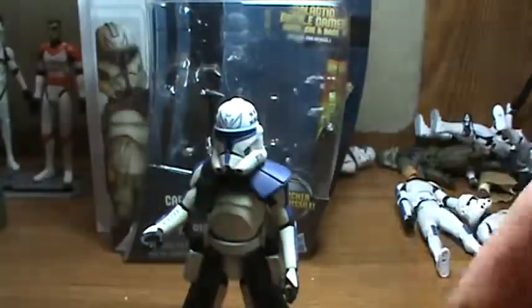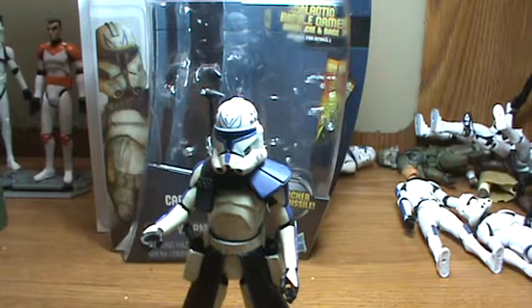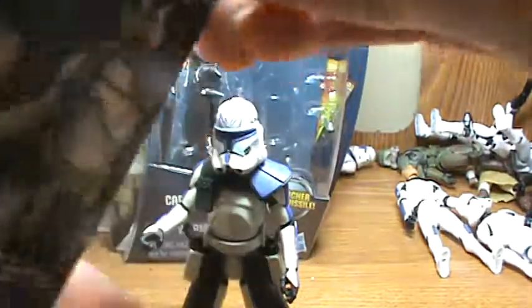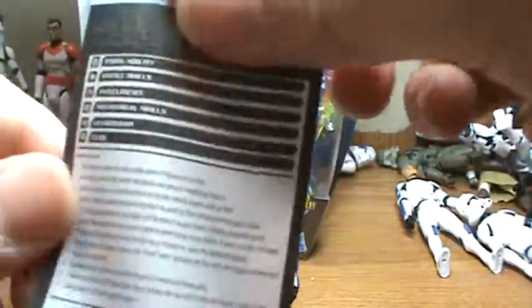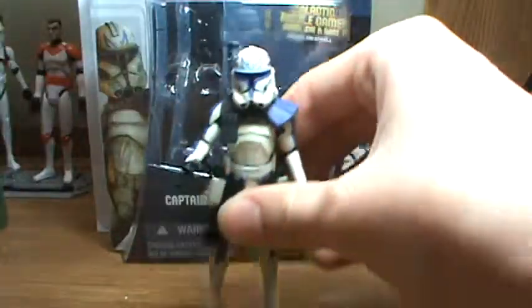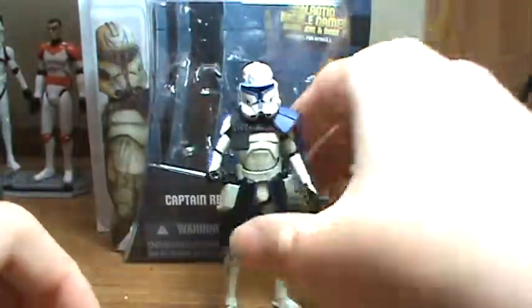He also comes with the battle game dice, battle game stand, the battle game card that shows all his abilities on the back, and the instructions manual. For the stand, you can just put the card in the slot.